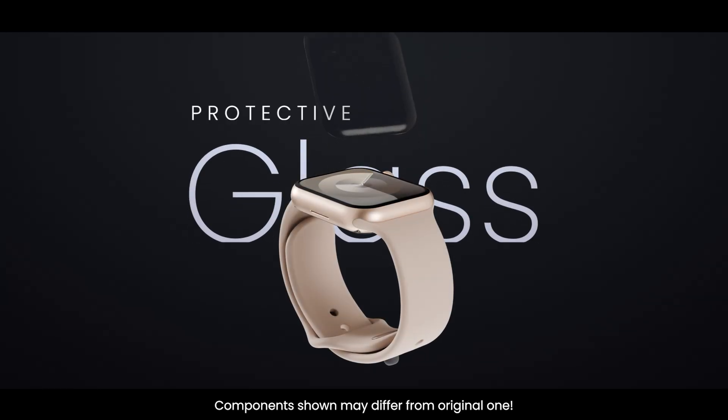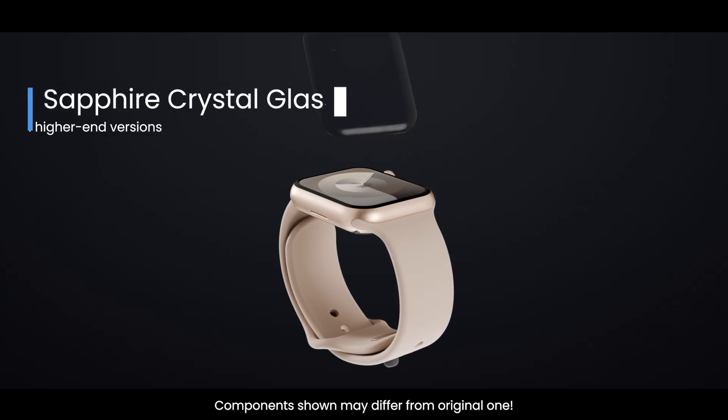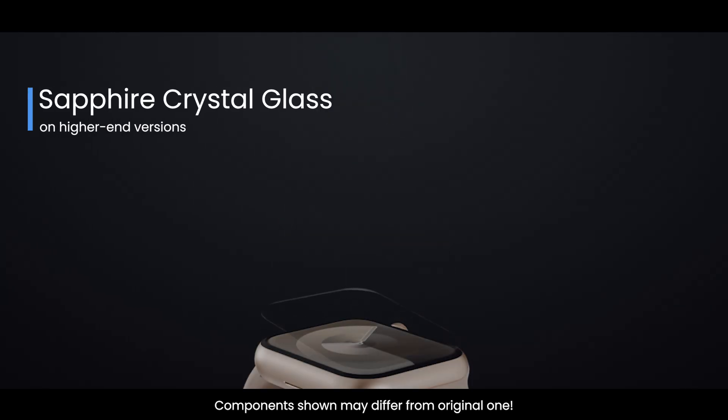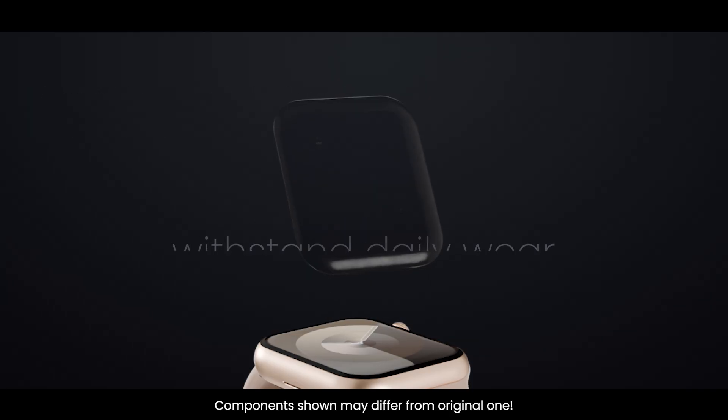At the very top, we have the protective glass. This isn't ordinary glass. Apple uses IonX strengthened glass on the standard models and sapphire crystal glass on higher-end versions. It is scratch-resistant, durable, and designed to withstand daily wear. The glass not only protects the inner display, but also makes touch gestures smooth and accurate.